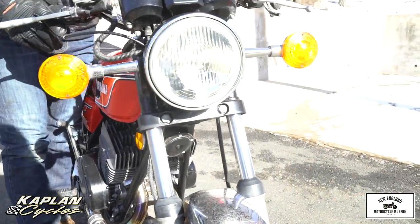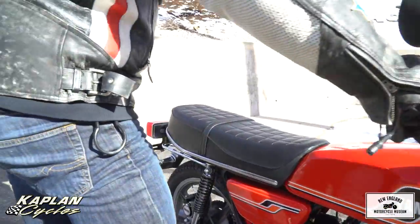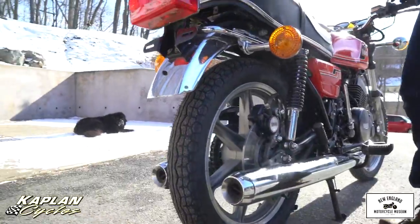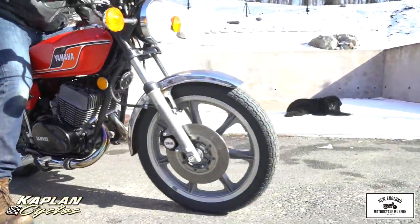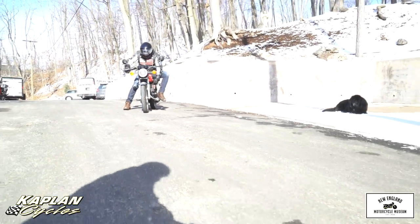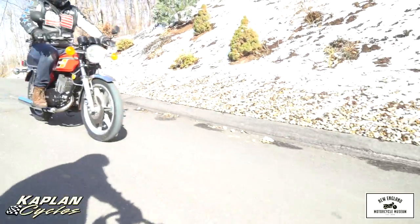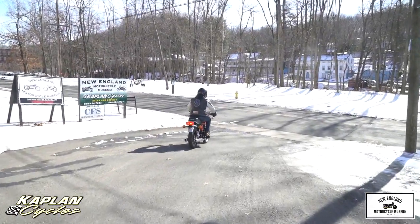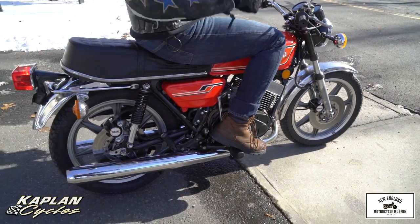Forward, turn signals, high beam, low beam — everything's on point. Brake light works beautifully. Let's go do a drive-by down the street. It's a cold winter day today, but I'd much rather be doing this than stuck in the office. This thing's a blast to ride. I'm taking it for a quick rip down the road so you can hear how it runs.